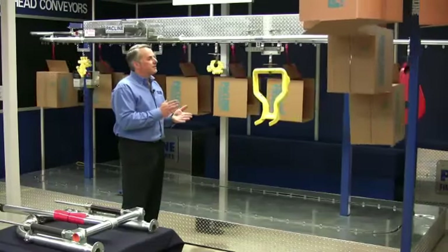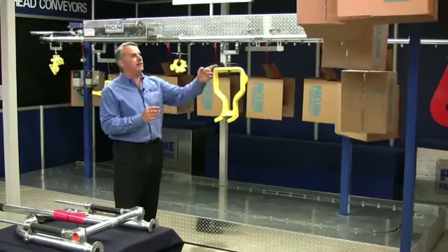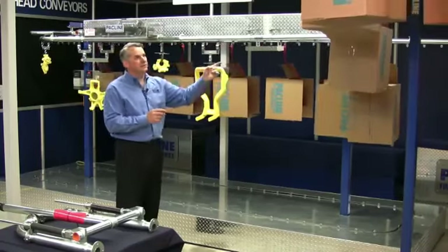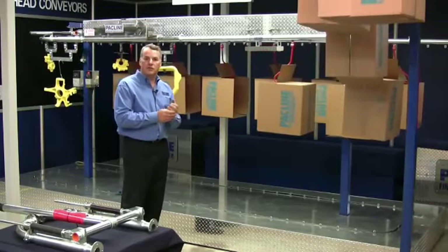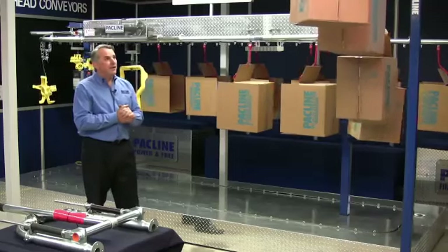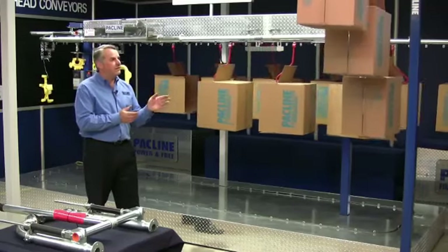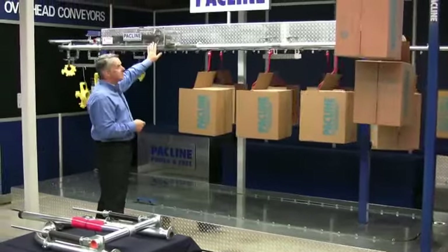The basics of an overhead conveyor are that you have an endless chain running through this track. The circuit itself is made up of a variety of different curves and straight track. To propel the chain we need to have a drive unit — this is the drive unit of this particular unit.